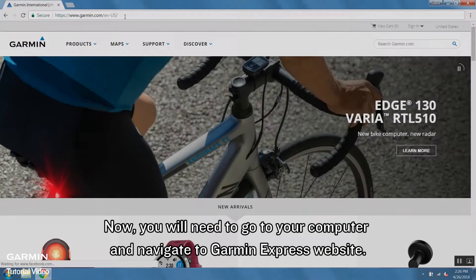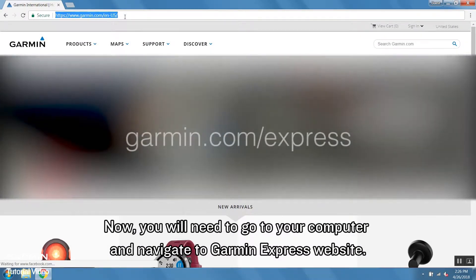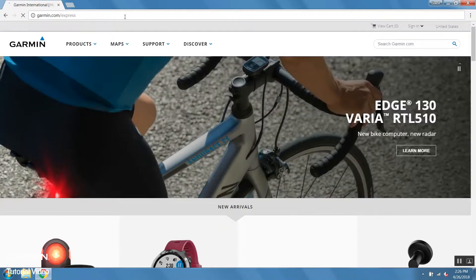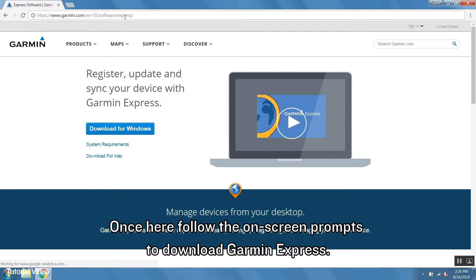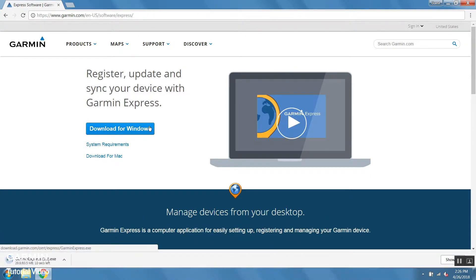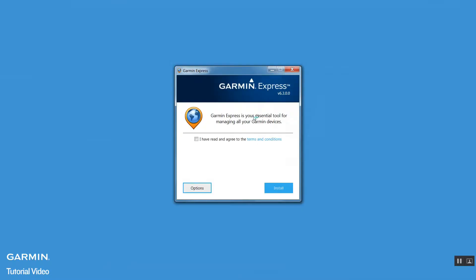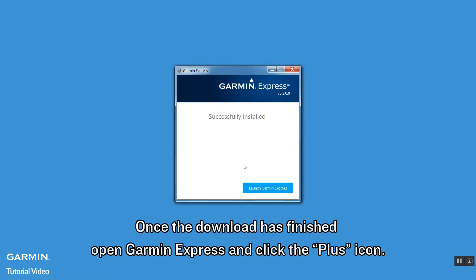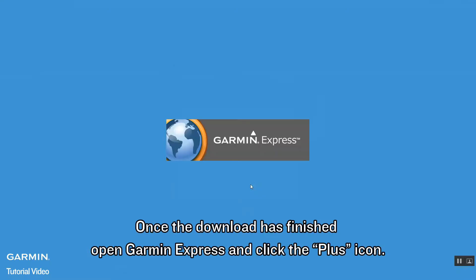Now you will need to go to your computer and navigate to garmin.com/express. Once here, follow the on-screen prompts to download Garmin Express. Once the download is finished, open Garmin Express and click the plus icon.